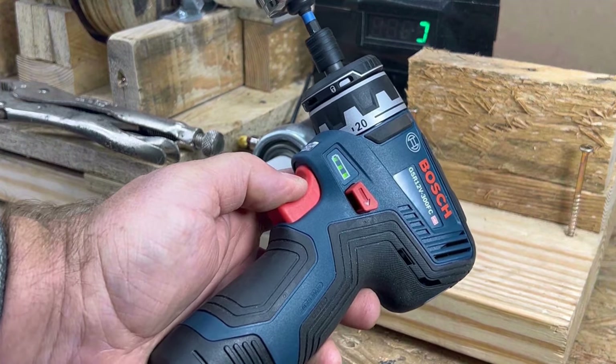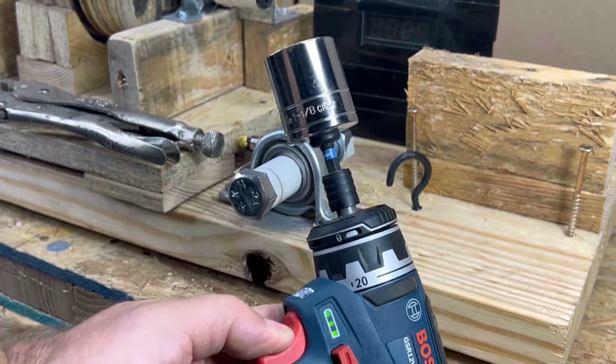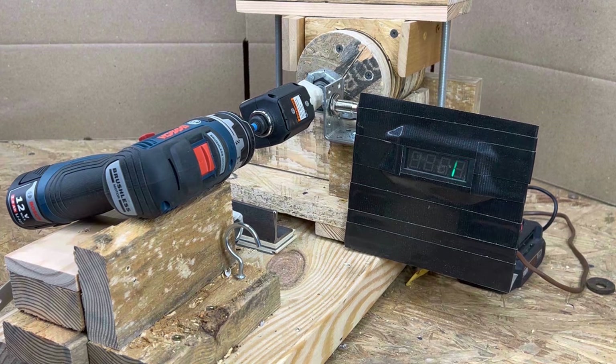The Bosch trigger response is just fantastic. This apparatus helps measure torque: I cinch down the top wooden section on the middle wheel until it gets so tight the drill cuts out. We pay attention to how much torque the drill builds up and at what RPM it cuts out. We'll start with high speed.